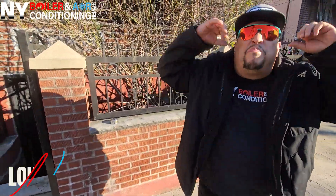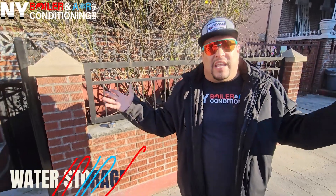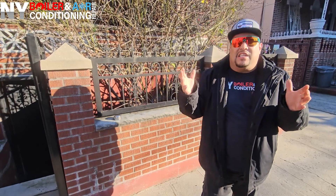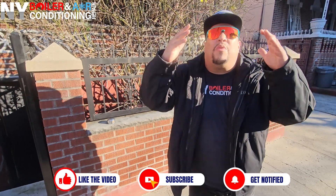What's happening mi gente? Louis the Boilerman here. Guys, we are in Brooklyn, New York — one of my favorite cities. We're here to do a repair. We're going to replace your 80-gallon HTP storage tank. We got to make it happen because we have a storm coming in tomorrow and she needs hot water. Who wants to be without hot water especially during a storm? So that's what we're here doing today.